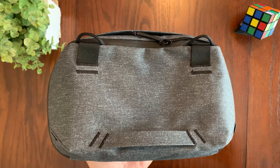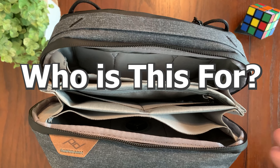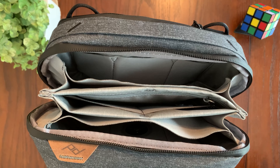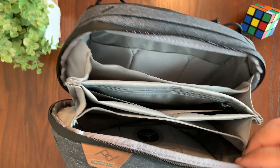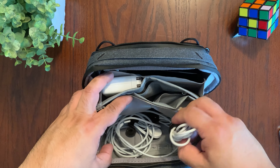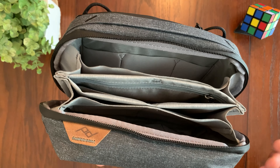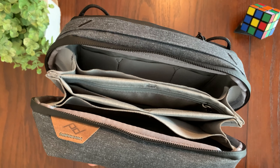Overall, the Peak Design Tech Pouch is a fantastic option for people who are looking for an organized way to carry their tech gear. It has a really unique design, premium materials, and multiple pockets and compartments that make it easy to store and retrieve your items. The quality and functionality make it worth the investment, so if you're in the market for a tech pouch, the Peak Design Tech Pouch is definitely worth considering.